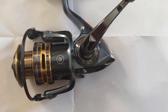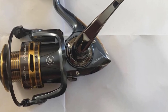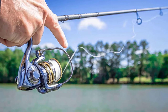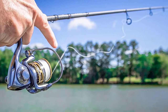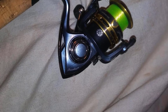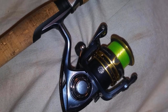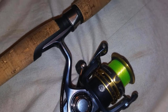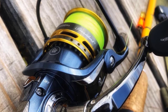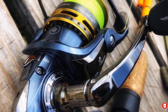The graphite construction also has a practical function, keeping the reel's overall weight to just 6.2 ounces. The handle is made from aircraft-grade aluminum, while slow oscillation gearing allows the line to lay evenly on the braid-ready spool. The sealed drag system has a maximum drag limit of 6 pounds, and a smooth feel made possible by 7 corrosion-resistant ball bearings. Other highlights include an instant anti-reverse system and a 5.2:1 gear ratio that retrieves 20.7 inches of line per crank.